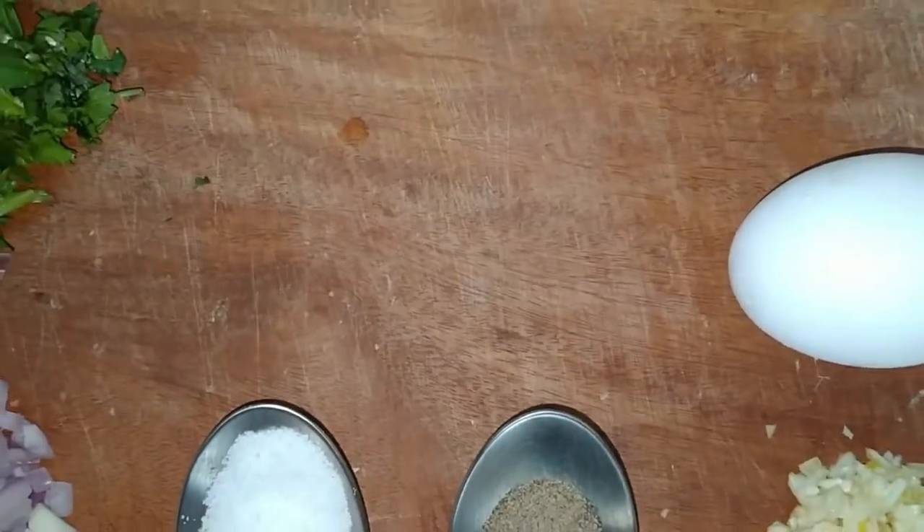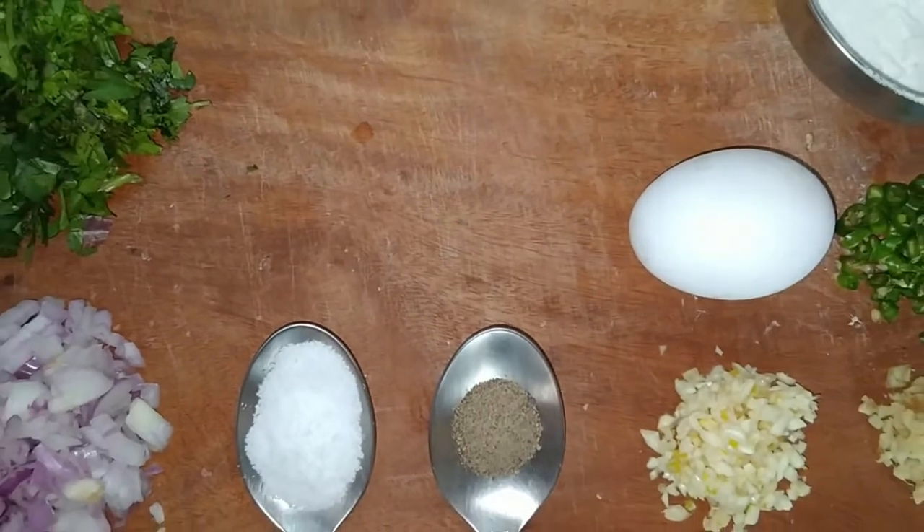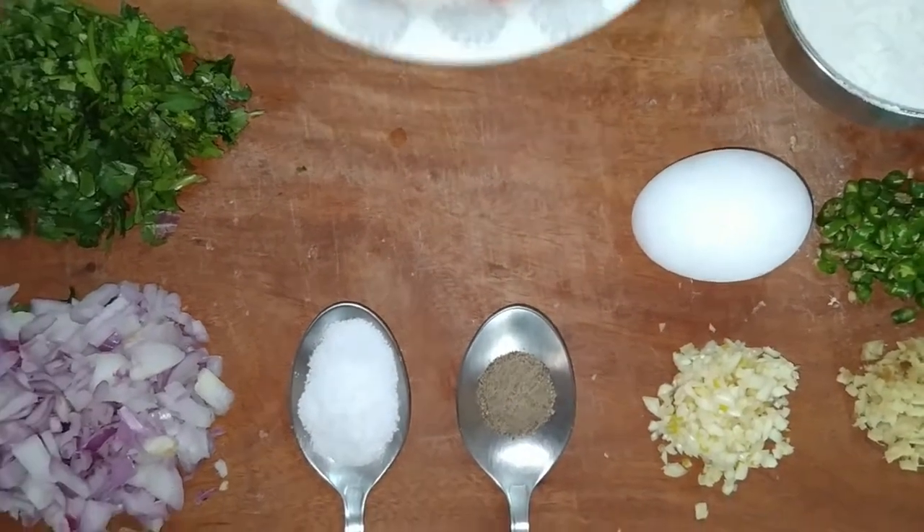Make sure you subscribe for more and make sure you get everything out of your channel. There is a recipe to check in with this chicken burger. Now, we already have the chicken.